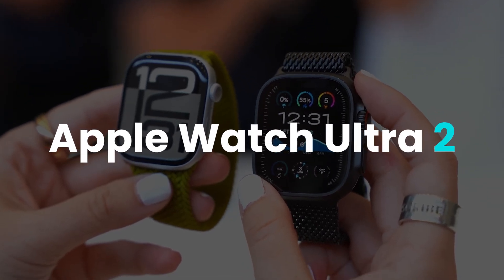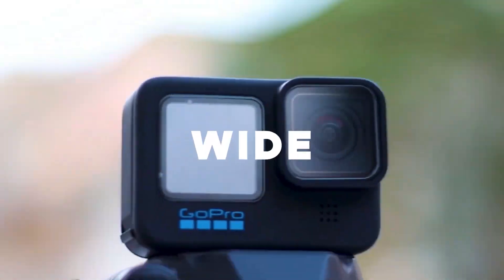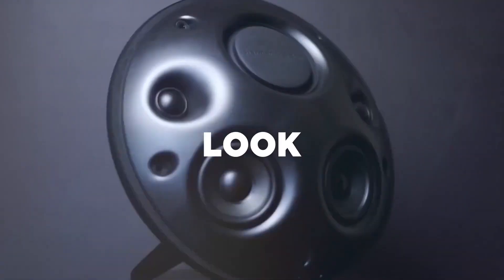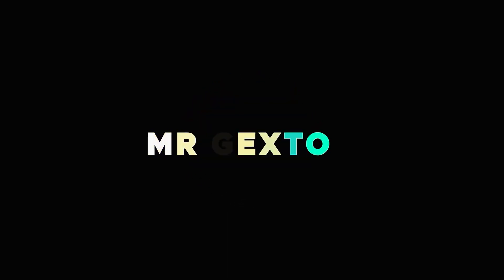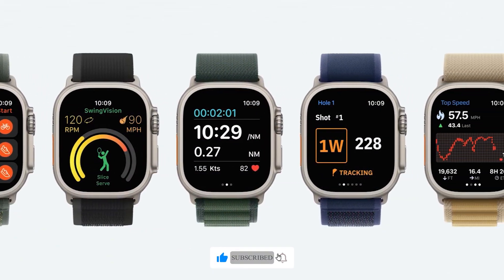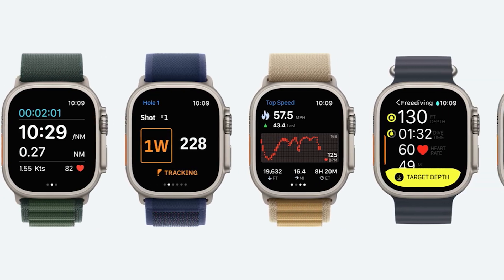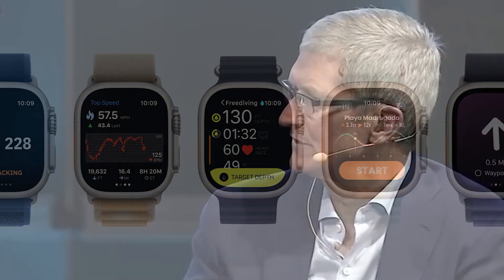Apple Watch Ultra 2 — everything you need to know. Today we're diving into the latest Apple sensation, the Apple Watch Ultra 2. This rugged smartwatch is packed with groundbreaking features that are sure to impress. Let's start by talking about design.